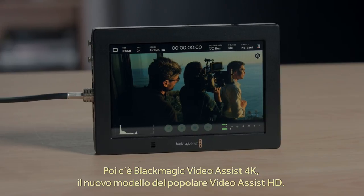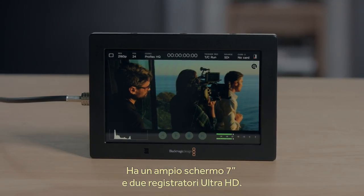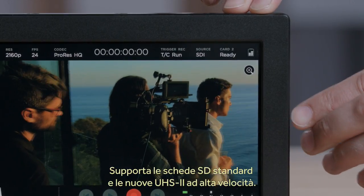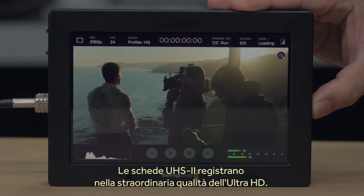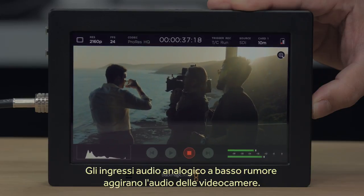Next we have the new Blackmagic Video Assist 4K, a new model of our popular HD Video Assist. It also has a larger 7-inch screen and dual Ultra HD recorders. It features two SD cards so you can swap cards while recording, and it also supports both regular SD cards as well as the new high-speed UHS-II cards. UHS-II card support allows recording in Ultra HD for amazing quality, and there are also extremely low noise analogue audio inputs so you can bypass the camera audio.